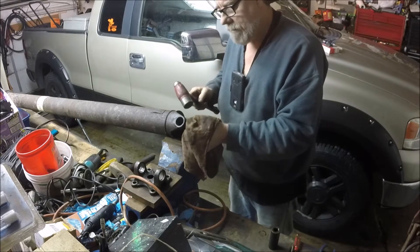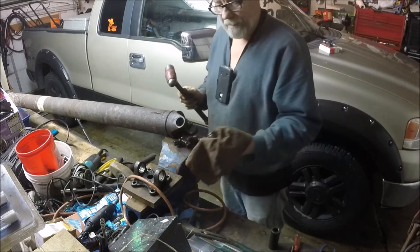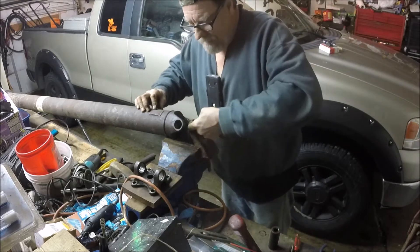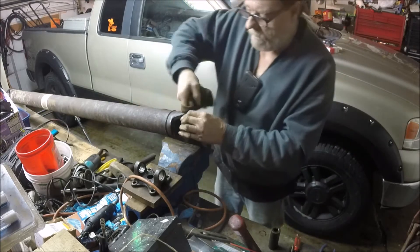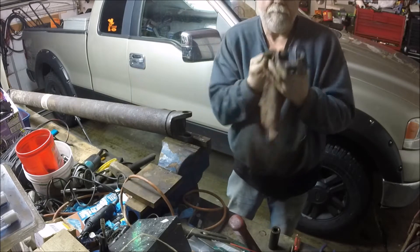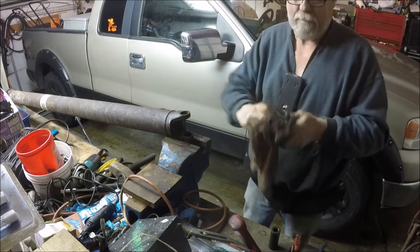That guy screwed this U-joint job up so bad back in the day - it's only been about a year and these are shot, they were burned out. Now that we have it all apart, here's what I like to do: I don't care about the outsides but I'm going to clean these up, all the insides, and the insides of the driveshaft, because these are all beat to hell from that guy too.